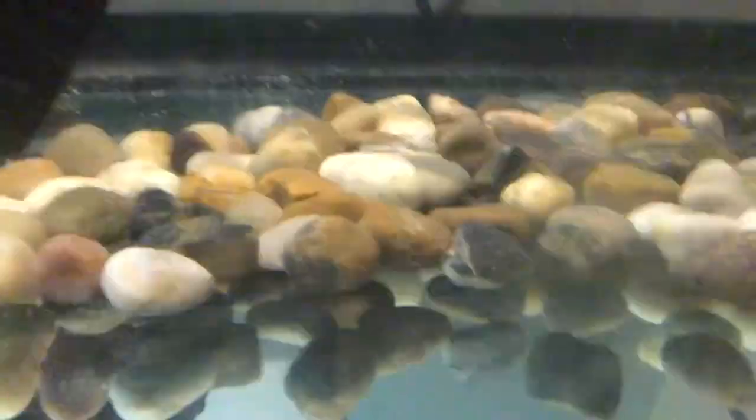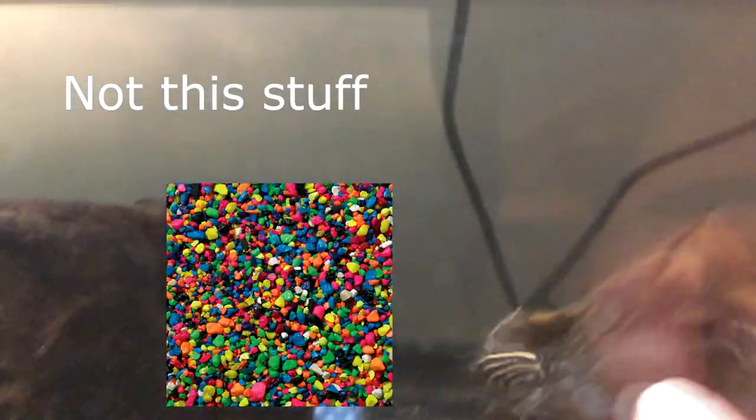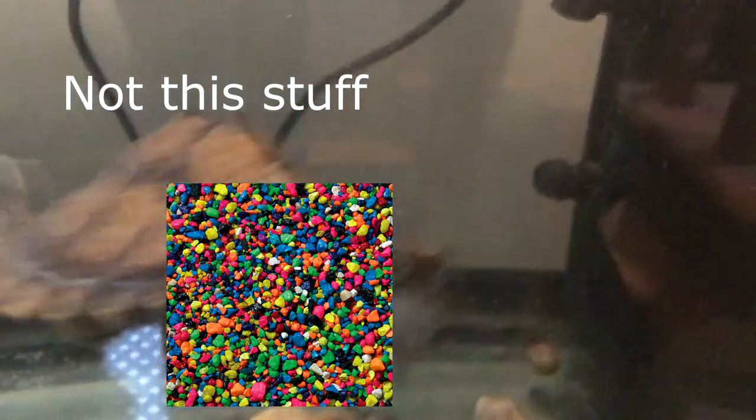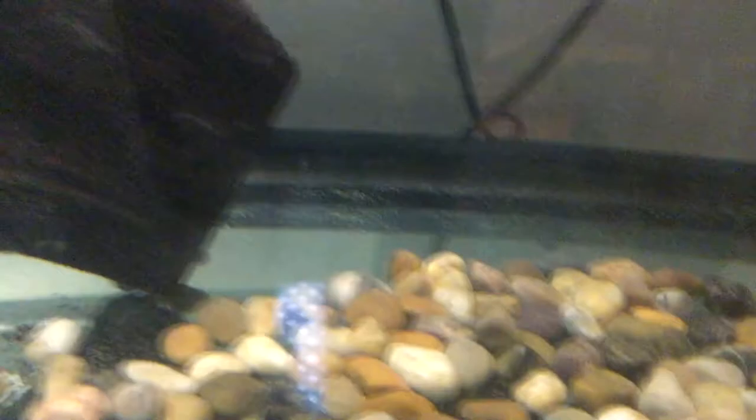The last tip is gravel. You can go with bare bottom, which helps with keeping the tank clean. Or you can go with gravel, but you'll need proper sized gravel — way bigger than your turtle's head — because you don't want it to eat it. Those small colorful gravels you see in the store are cheap, but the health risk is serious; your turtle can die if it eats them. So pick out big gravel. I bought a bag and only used half of it, going through every single rock to see which ones would work.